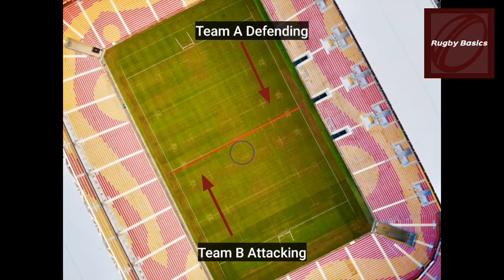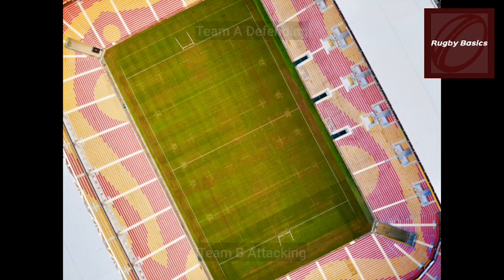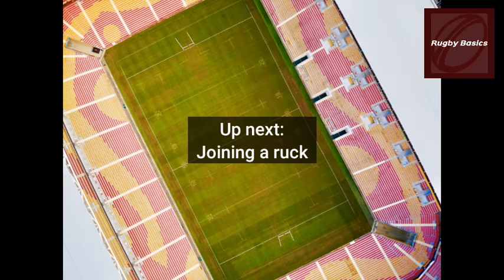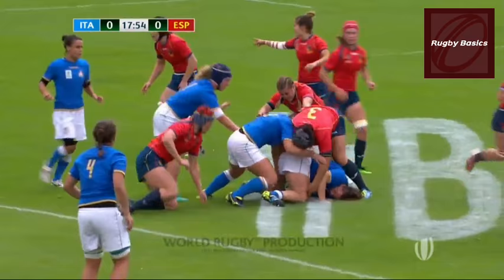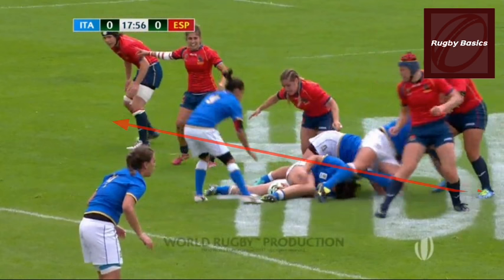We also covered where the offside line is for the defending line and why they should not cross it. Moving on to joining the ruck — there are a few laws to take into account. Any arriving player must be on their feet and join from behind their offside line.